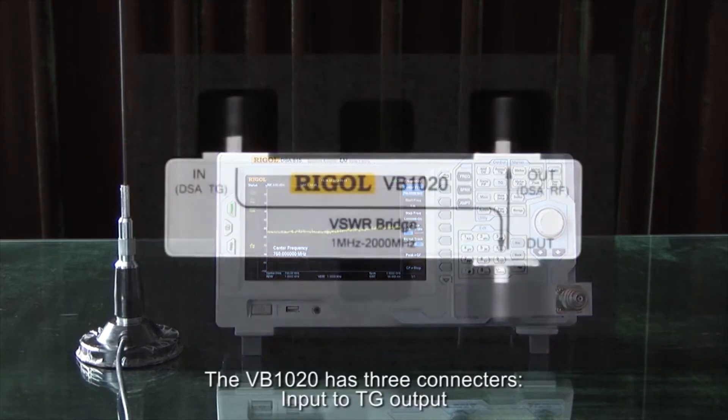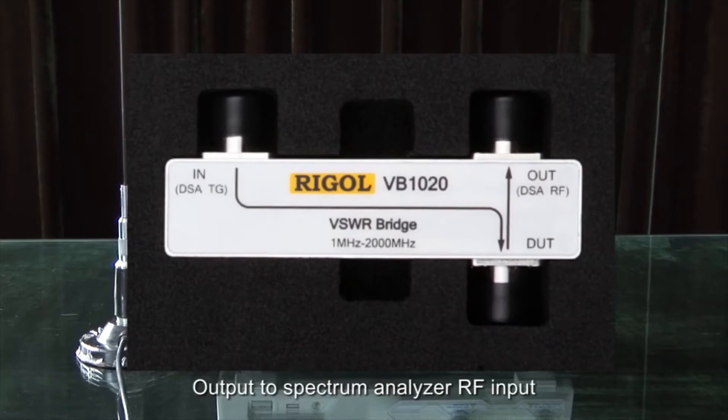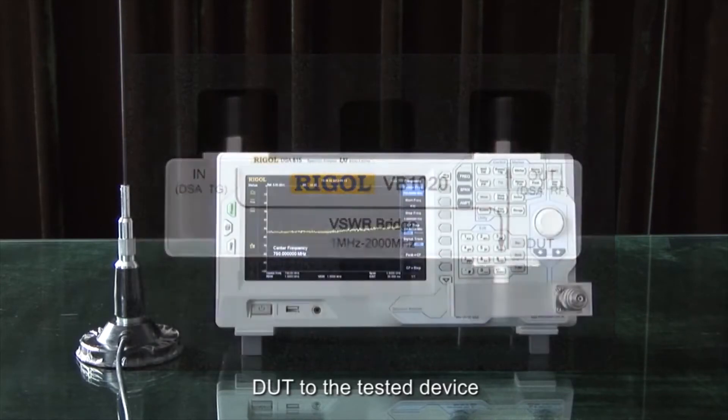The VB1020 has three connectors: an input for the TG or tracking generator output, the output to the Spectrum Analyzer RF input, and an opening for the DUT, the device under test.